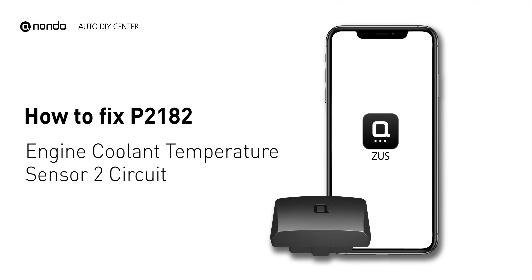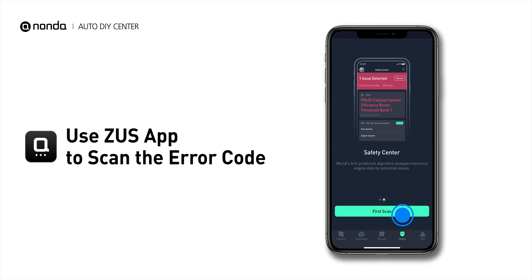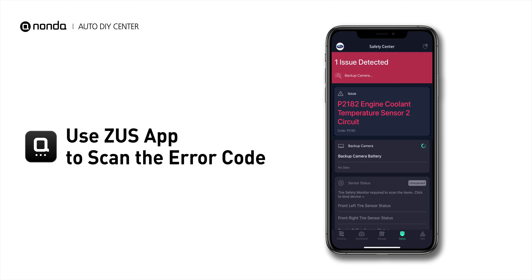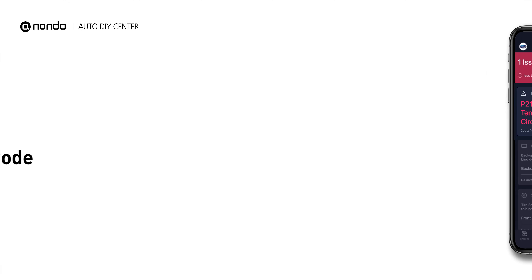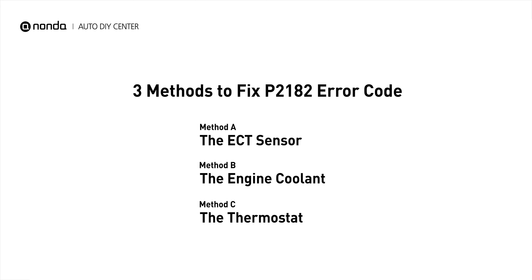If you are getting a P2182 error code, this video is going to show you three practical solutions to fix the error code at home. Use the Zeus app to scan your vehicle and see the error code P2182. It is a code for the engine control module detecting the ECT sensor number 2 does not correlate with ECT sensor number 1 at cold engine startup. Here are three simple DIY methods you can try to solve this problem.